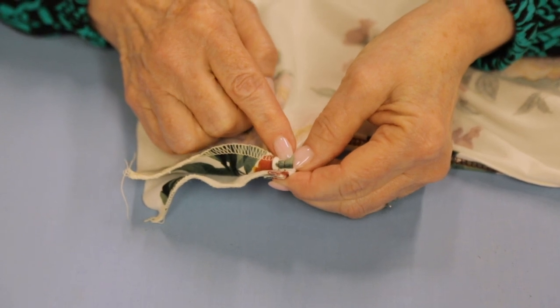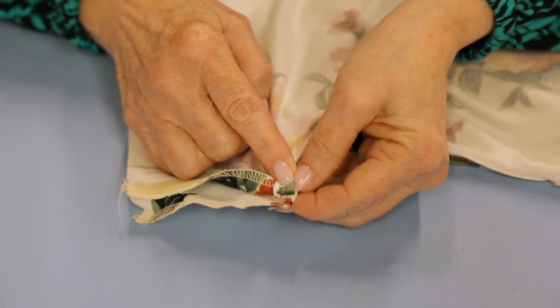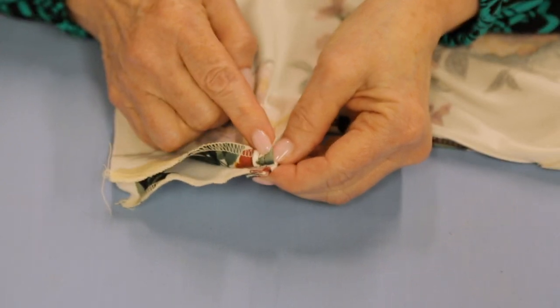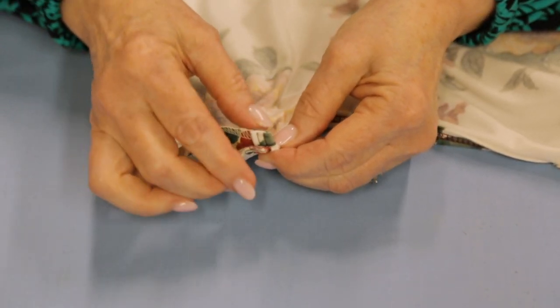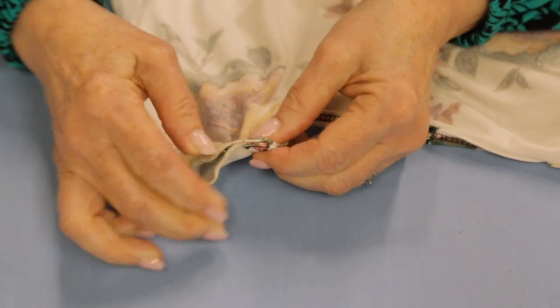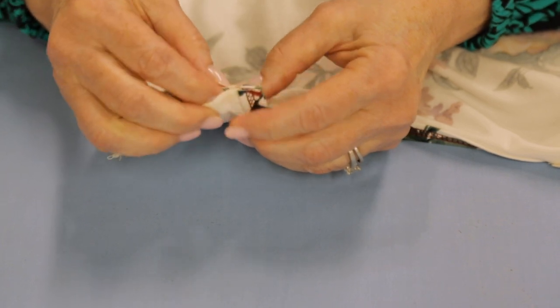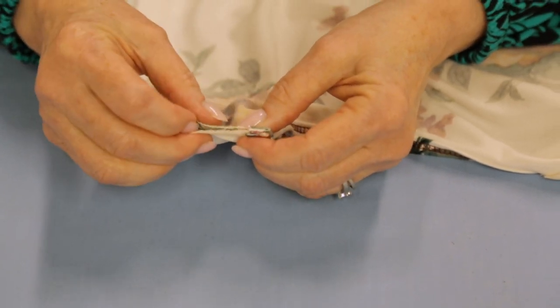What I like to do is peel it back just a little bit to the point of where the seam allowance is, and I take a look at it. My stitching lines are lined up with each other. The edges of the binding are lined up, so I'm going to give that a firm pinch right along where the tape is.